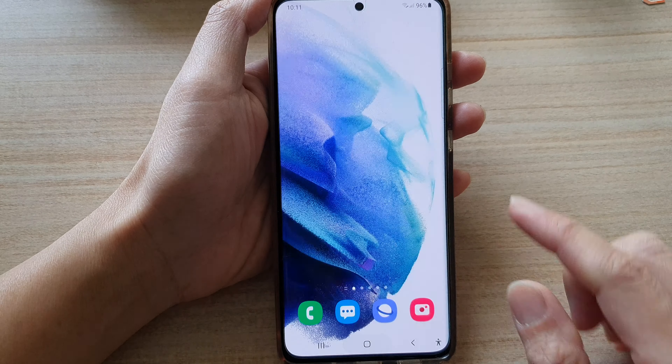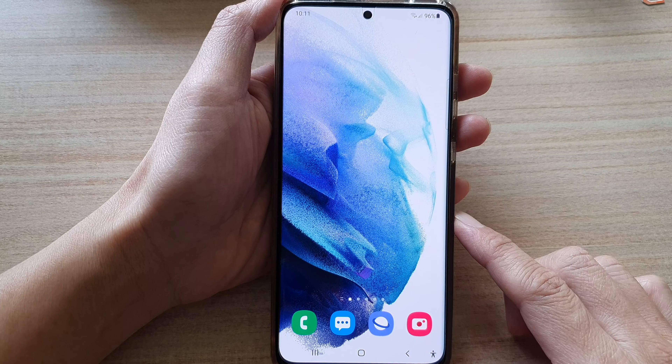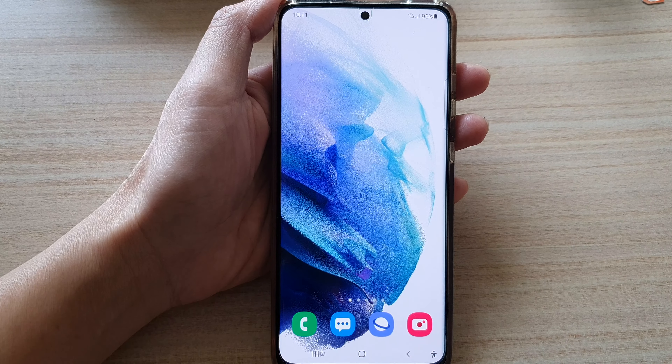You can tap on the home button to go back to your home screen. Thank you for watching this video — please subscribe to my channel for more videos.